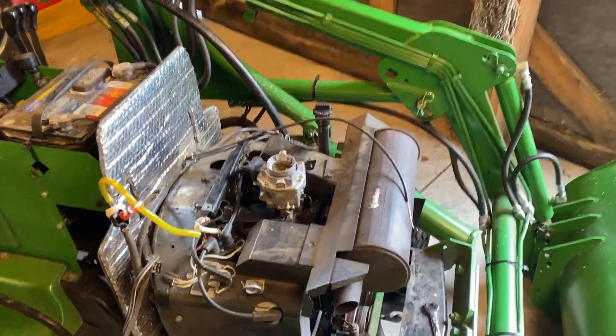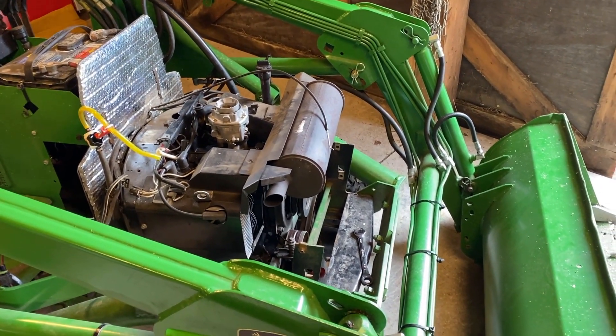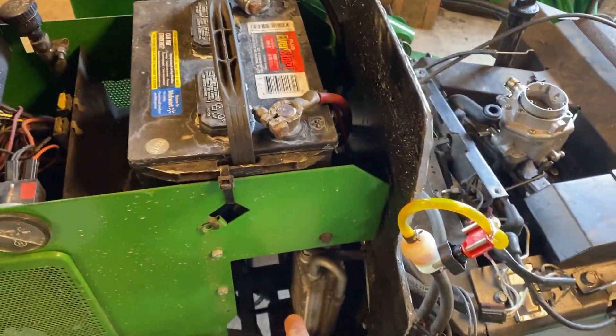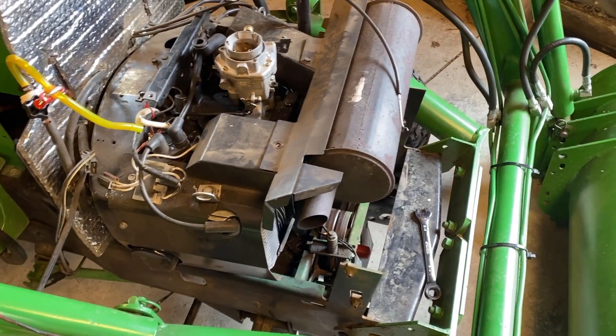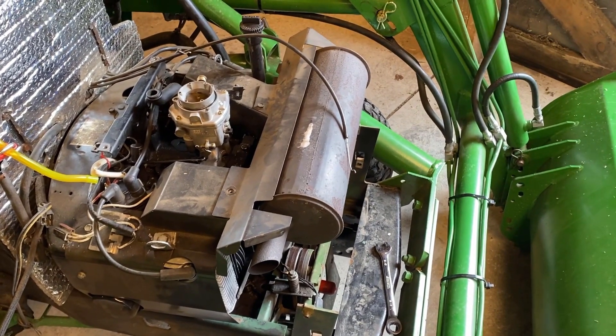I've got most of the stuff disconnected up on top and now I'm going to crawl underneath and do the bolts that mount the engine in and the drive shaft bolts. Put a pair of safety glasses on because anytime I don't when I crawl under there something falls into my eyes — think safe, guys. That was a little bit more of a pain in the neck than I expected. The loader on the tractor makes everything more difficult. I ended up taking off the drive shaft bolts by going in through here, a little squirrely but much easier than doing it from underneath. The two back engine mount bolts are a piece of cake; the front ones are really difficult to get at, especially working by yourself.